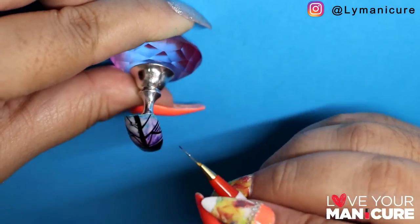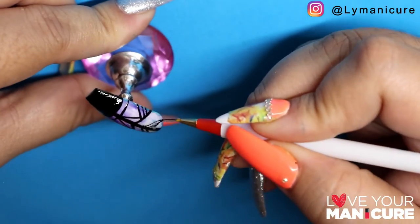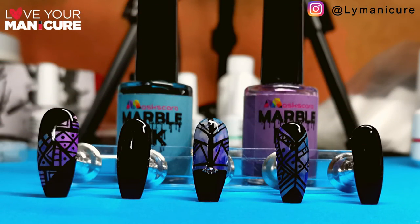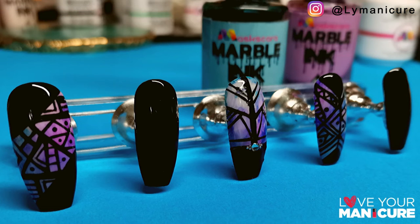I absolutely love the way this design turned out. It was so much fun to create and I got to practice a lot of my line work. I hope you've enjoyed this design and I will catch you tomorrow for a new one. Have a good evening.